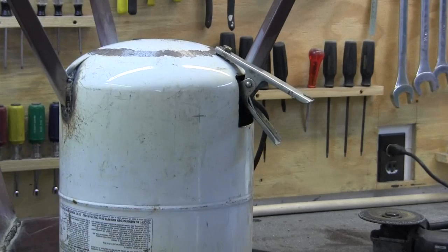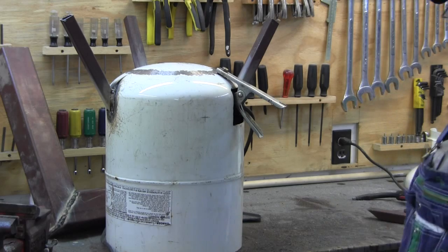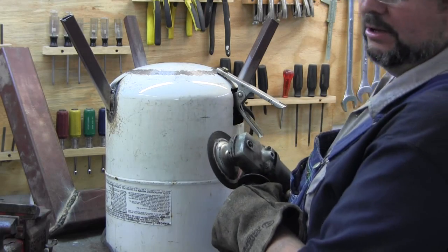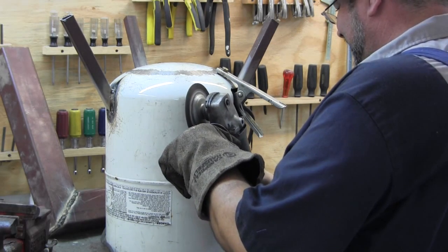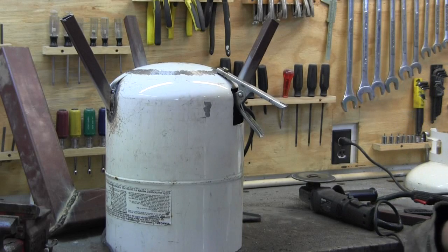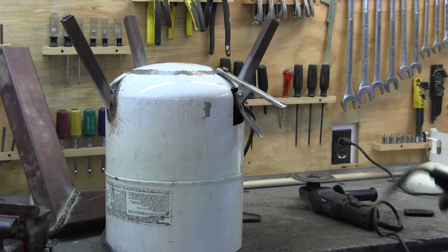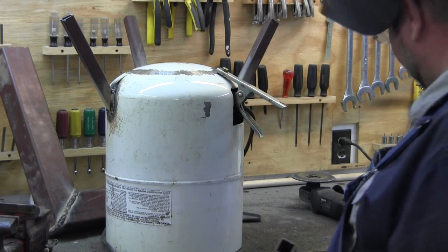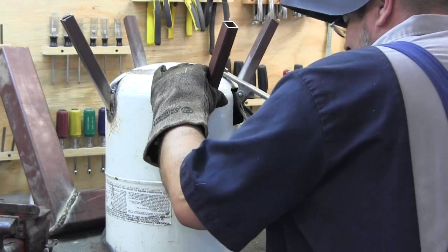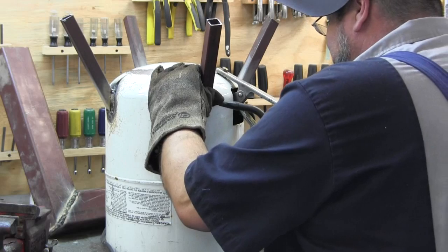Alright, I got one more leg to weld on. And since I can't weld through paint, what I'm having to do is just to get this weld started — I'm going to grind a little bit of this paint off. Watch your volume. Alright, I'm going to tack this weld on. Here's a little gratuitous welding footage. I don't know if you'll be able to see it; I'll try to stay out of the way. I'm just going to tack it.